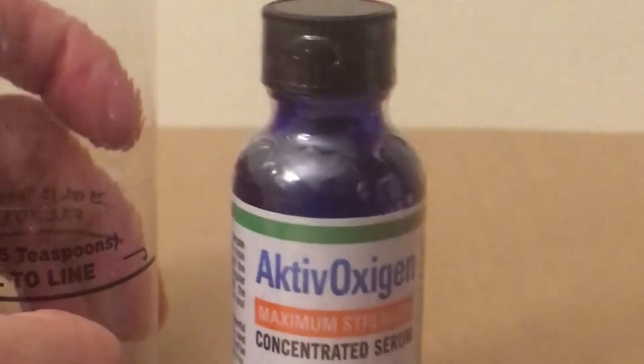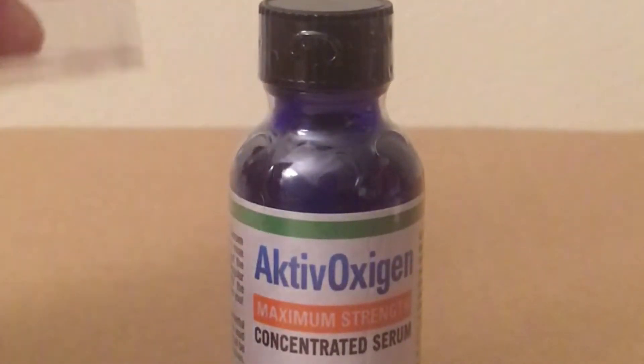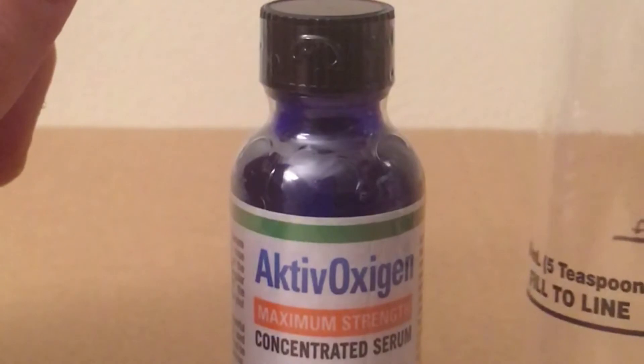Perhaps one of the best uses of the active oxygen is to use it with your HydroFloss. You can put eight drops in a reservoir before you use it. If you want to make a mouthwash out of it, you can do that with this convenient fill line — it tells you exactly what to do and you can make an oxygenated mouthwash.